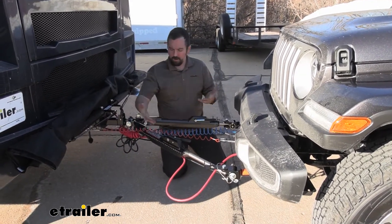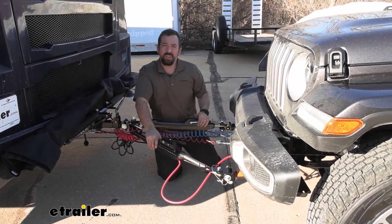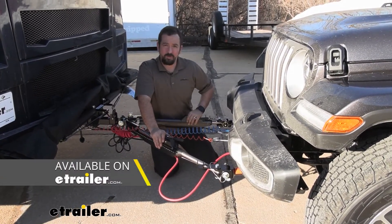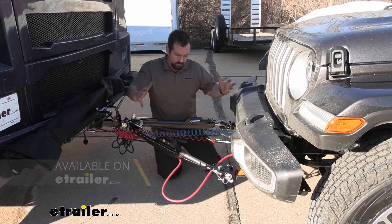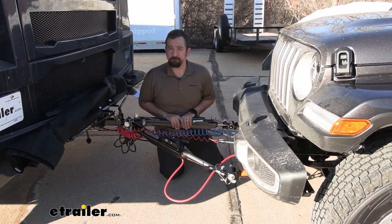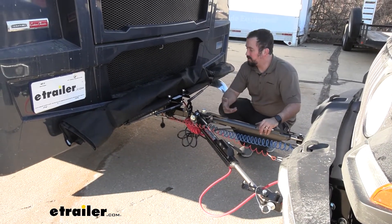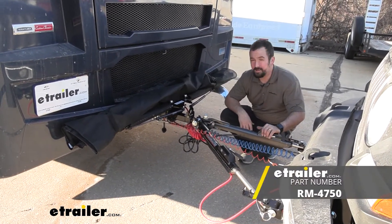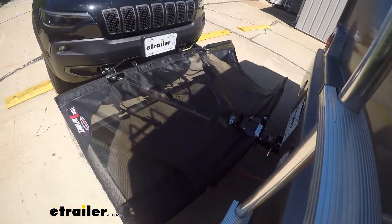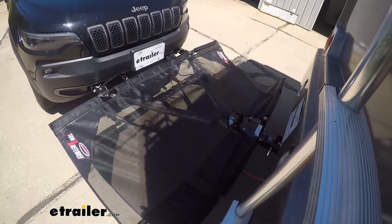Keep in mind, our Roadmaster Nighthawk actually came with our safety chains — not all of them do, so make sure you pick up a set if your tow bar doesn't have those already. With all of those components, you're going to be able to tow your vehicle safely and legally. Something optional you can add on is the Roadmaster Tow Guardian, which creates a nice covered shield to prevent the vehicle from getting any rock chips or road debris while being towed.